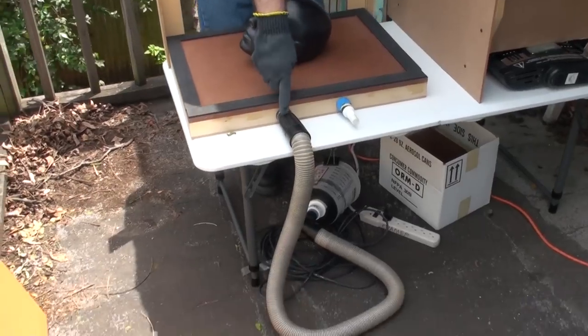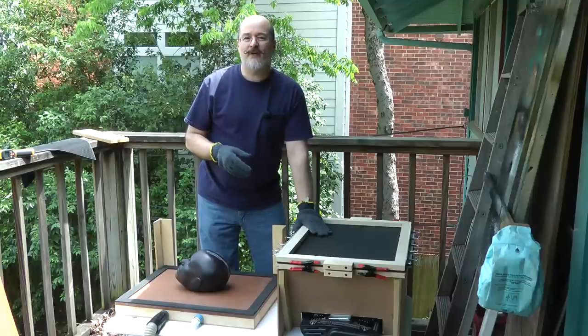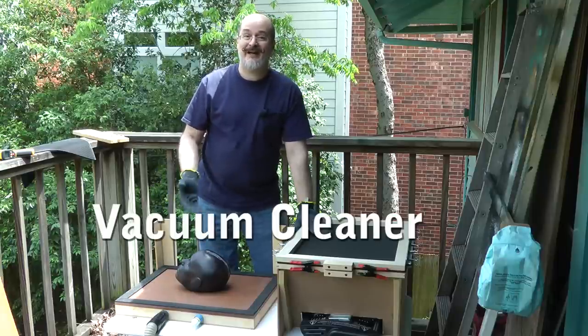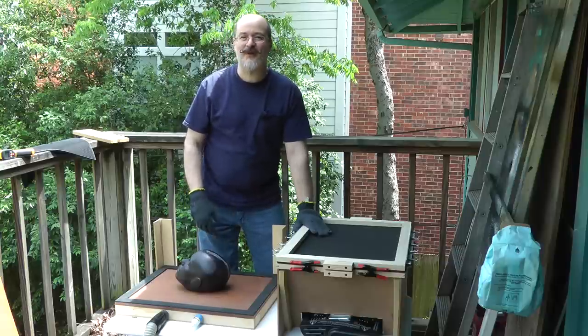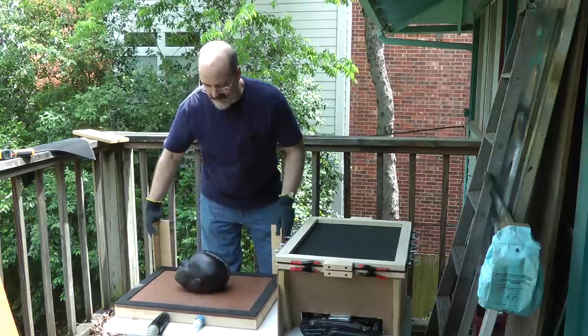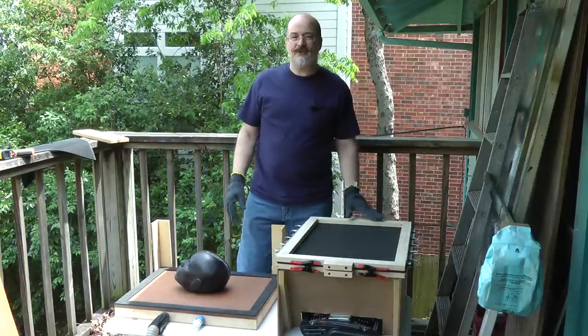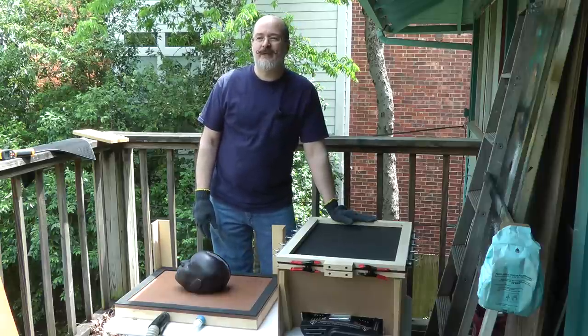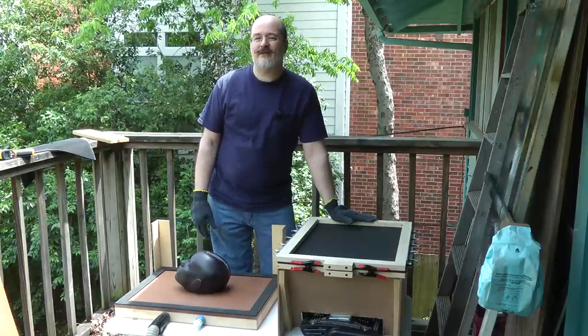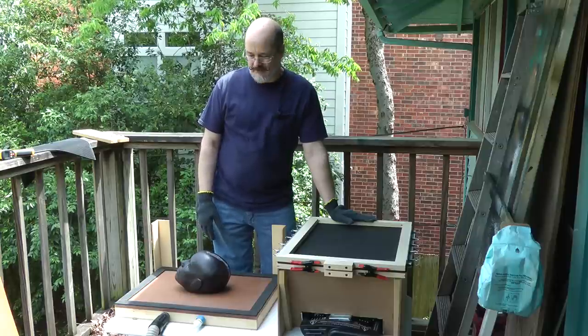I only have one vacuum former working today — I usually do two. Our vacuum former just died a few minutes ago, so we're just going to run one. I plugged up one of the other holes, and you'll get to see how good just one vacuum cleaner works. If you're using a home vacuum cleaner, make sure you take out the bag so you have less resistance when vacuum forming.